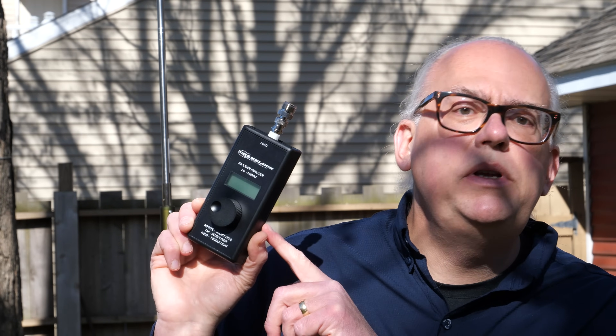This is the Chameleon SA-1 SWR Meter. It is a simple-to-use antenna analyzer that helps you tune your portable multi-band antennas, but it also has a secret feature. Keep watching as we look at the functions of the SA-1 and its secret inside.